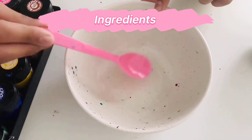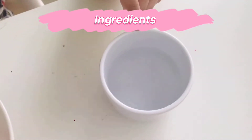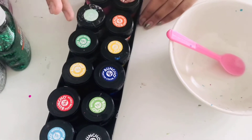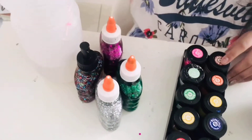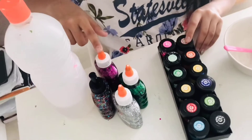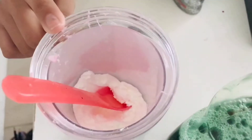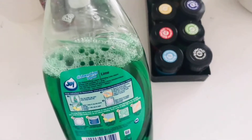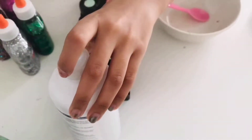First you need a bowl and a mixing material — a spoon would do, or anything like a chopstick. Then you need some water. Paint is actually optional; if you want paint you can have it, if you don't then you can leave it. And you'll be needing some glue — any glue works: clear glue, glitter glue, white glue, anything. Next you'll be needing some cornstarch, some dish soap, and some contact lens solution. That contact lens solution has to contain sodium borate and boric acid.